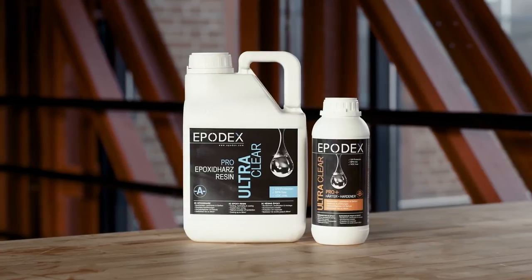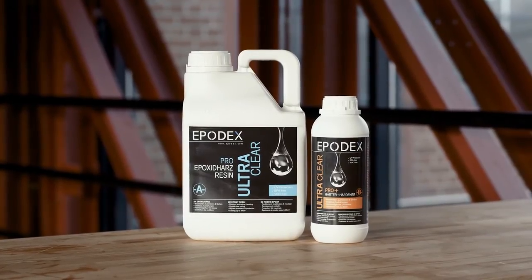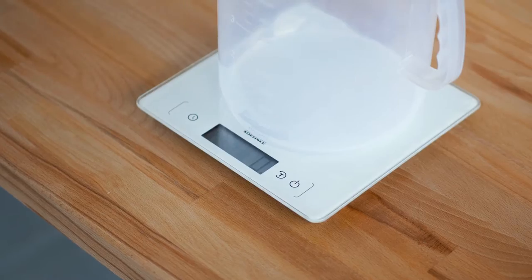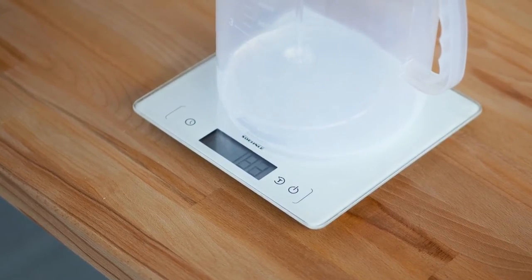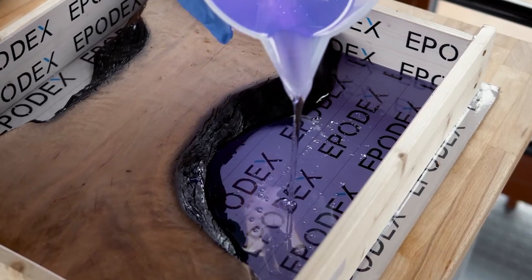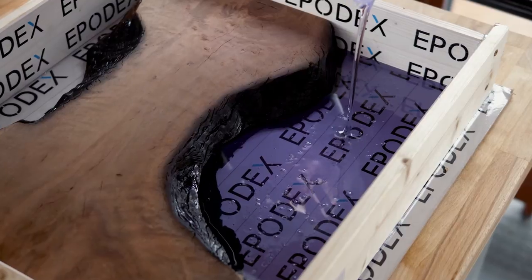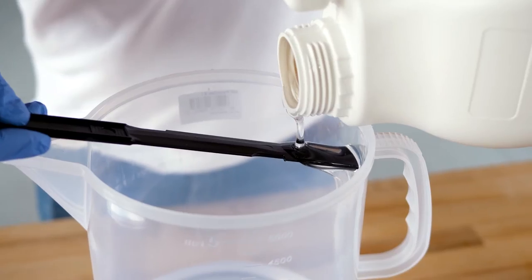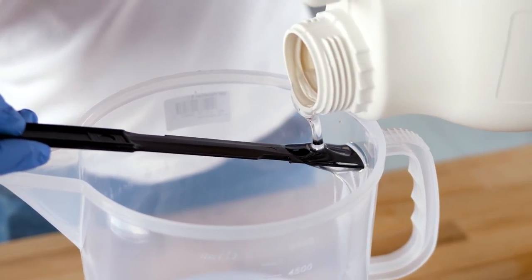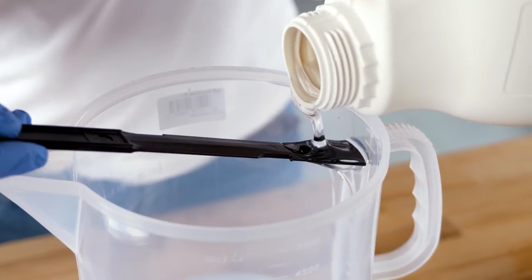Use the Epoxy Resin Pro Plus system for casting. Our epoxy resin systems consist of resin and hardener. Weigh resin and hardener in the appropriate mixing ratio and mix both components together. Thanks to our unique formula, all our epoxy resin systems allow bubble-free results. However, to reduce the formation of air bubbles, we recommend holding the stir stick at the bottom or edge of the mixing can and pouring over it.